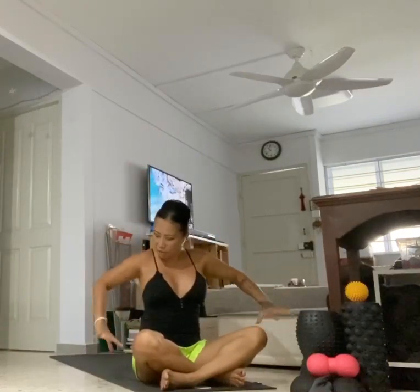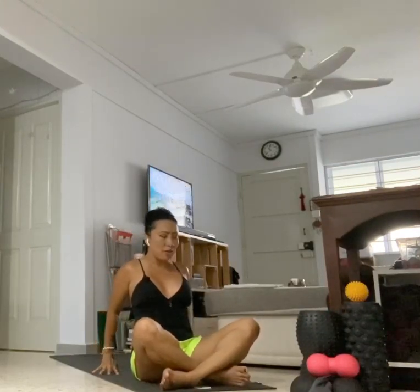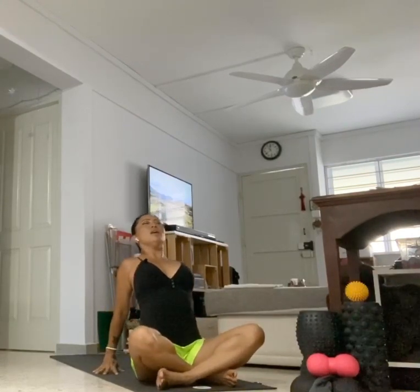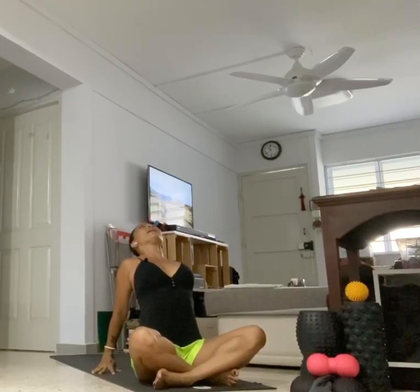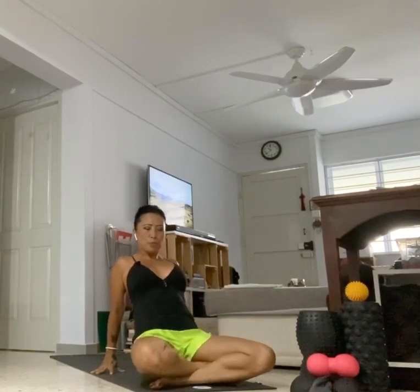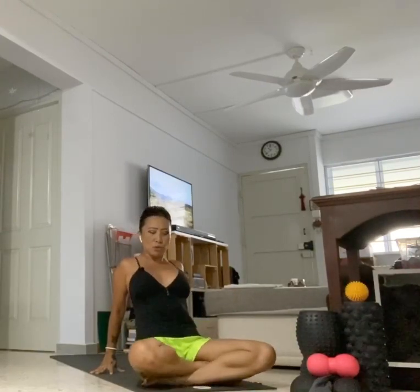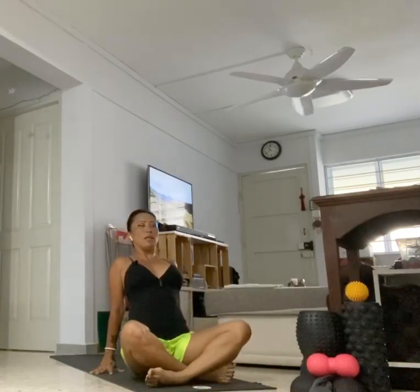Exhale, sweep the hands down. Turn your fingertips to the front of your mat, place them behind your hips, let your little finger touch the side of your mat. Roll the shoulders back, lift the heart center towards the ceiling, press your shoulders down. Gaze up. If you want to go a little deeper, lift the hips, press your knees and shins onto your mat, lift your hips and chest up. Exhale, slowly lower the hips back down.